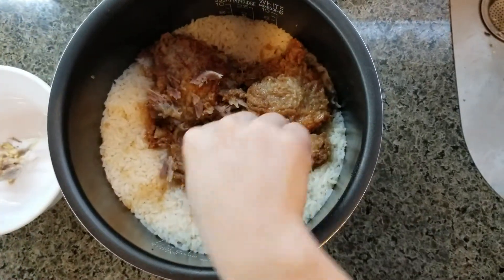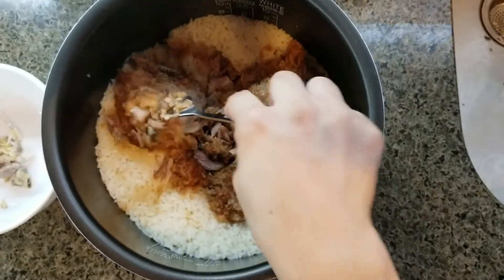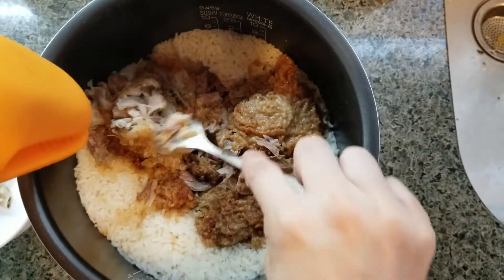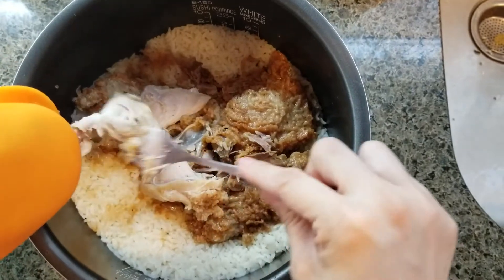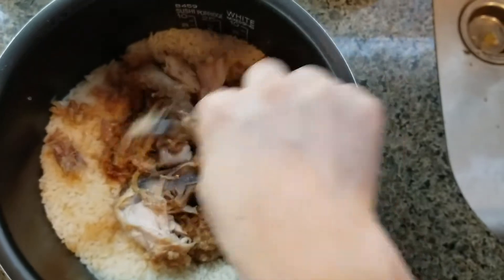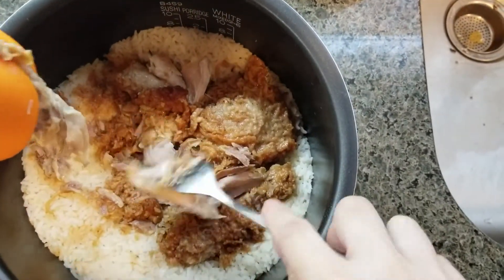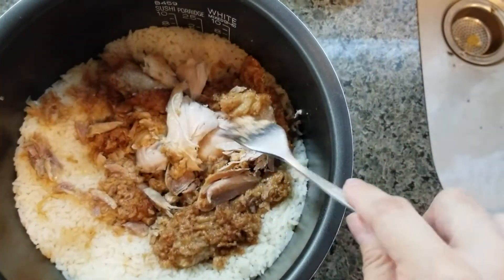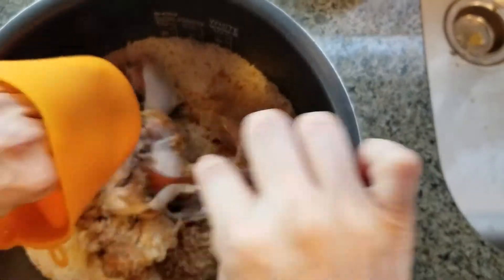After you peel out all the meat, you can mix it together with the rice. It's an easy way to use leftover meat. The kids love it because the bones are removed, so they'll have rice and meat in every bite. Even if you added veggies, they'll be more likely to eat it because everything is mixed together already.